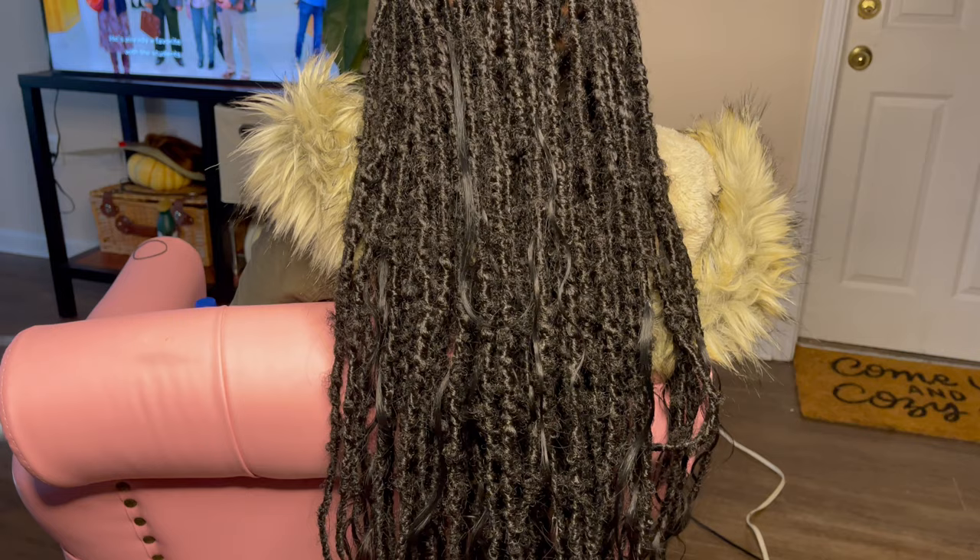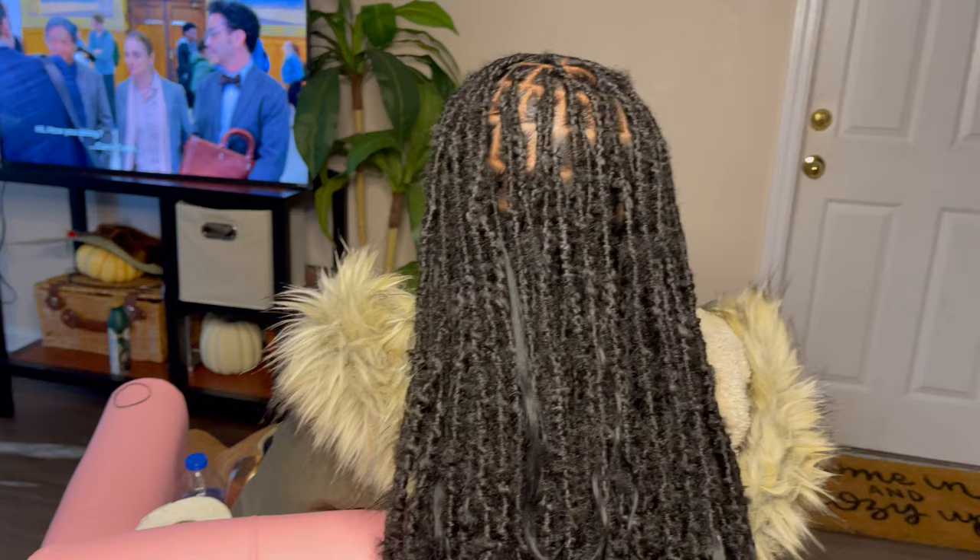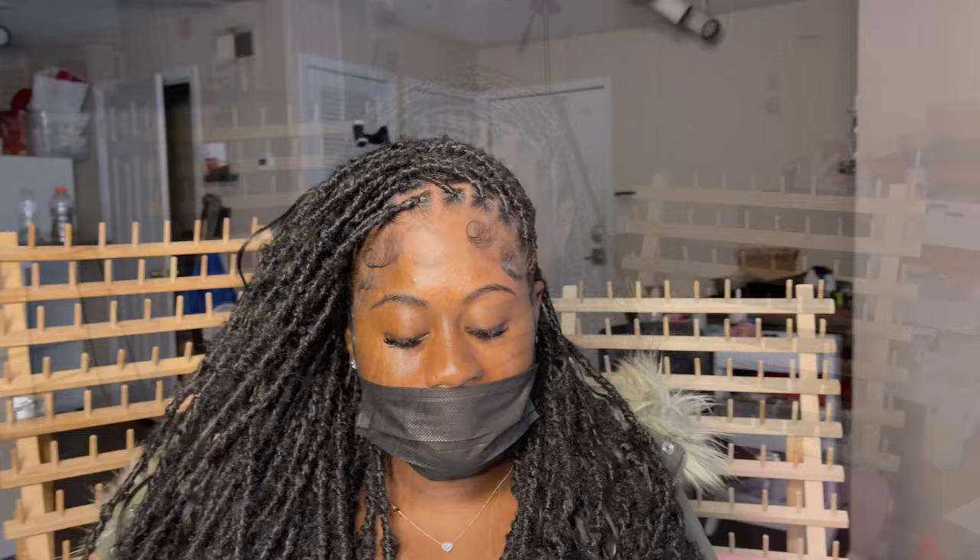That is the finished look! Thank you guys so much for watching. If you'd like to purchase these locks, they drop on my website this Saturday, March 4th at 5 or 6 p.m.